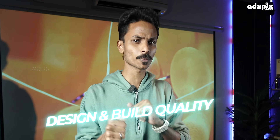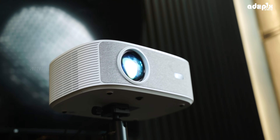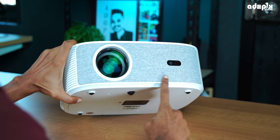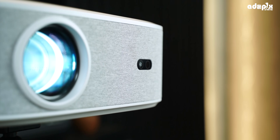If you look at the design and build quality of this projector, the first impression at this price range is a premium design and feel. The design is total polycarbonate, but the front has a great touch cloth material. Really good.